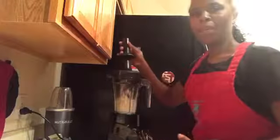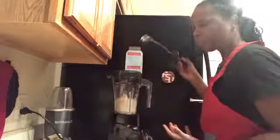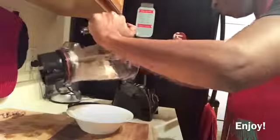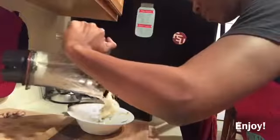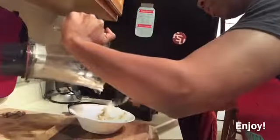You want to blend it up, but you don't want to make it like a smoothie. You want to keep it pretty thick still. And just like that, we are done.